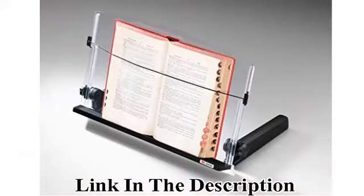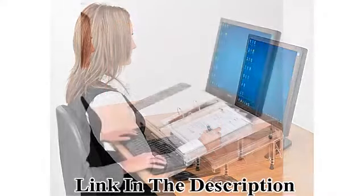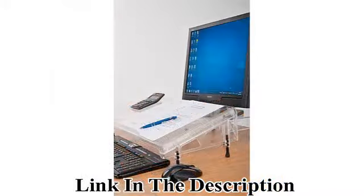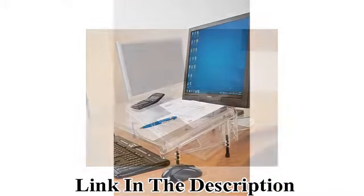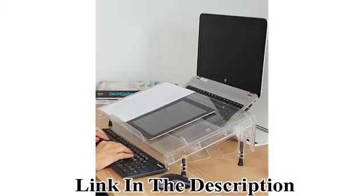Height and angle adjustable document holder places documents in line with your monitor and keyboard, reducing movement of eyes, neck and shoulders, minimizing strain and increasing comfort. The base attaches to desk with Command Adhesive, allowing the ledge to dip below the desk edge, increasing desk space.